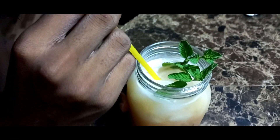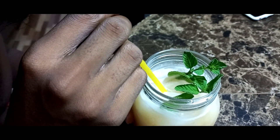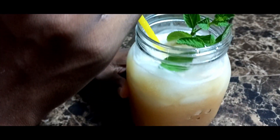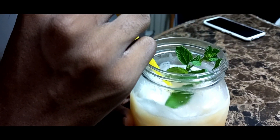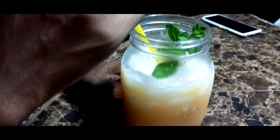Yes guys, this is our nice refreshing guava juice — nice and refreshing. Go ahead and try this one and comment in the box and let me know how it tastes.